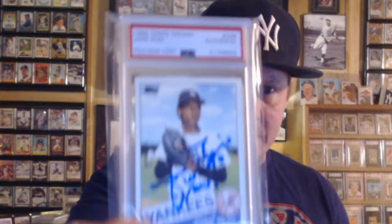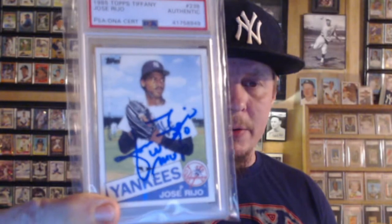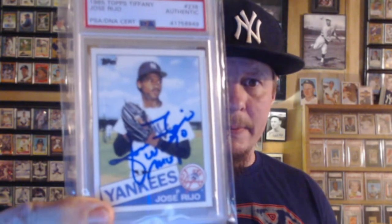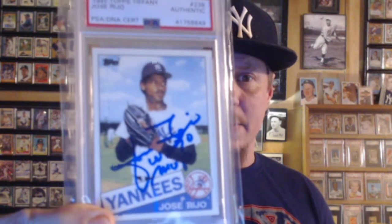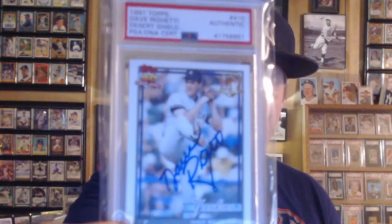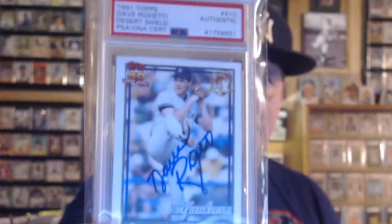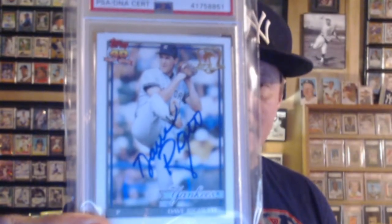My first one is a 1985 Topps Tiffany Jose Rijo, and he inscribed it World Series MVP '90 with the Reds. And then I really like this one — a '91 Topps Desert Shield Dave Getty. That card is just awesome. Love it.